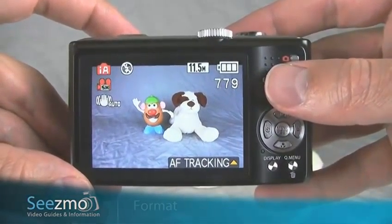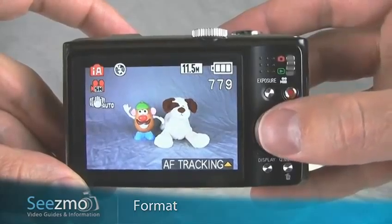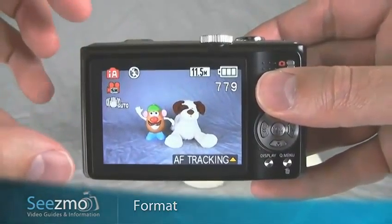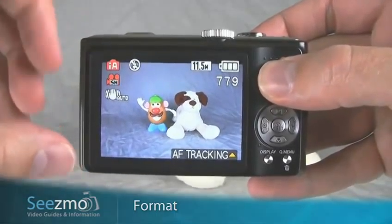Formatting the memory card is very important once you've downloaded all the pictures to your computer. The reason why I recommend formatting the memory card as opposed to deleting all the pictures is because sometimes the computer can leave data files on the memory card. These data files are designed for the computer, not the camera.